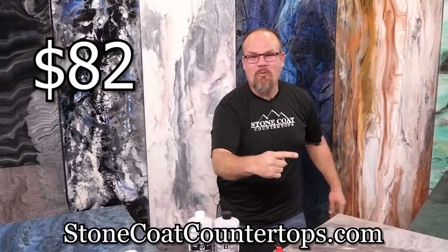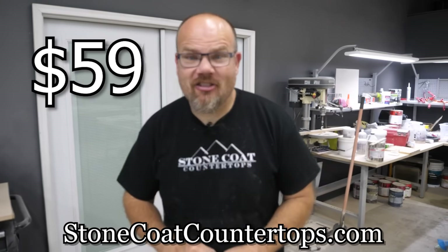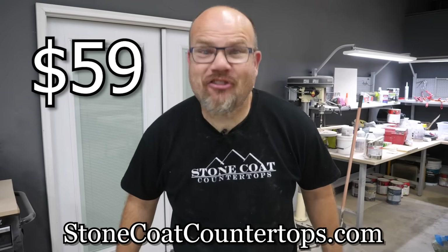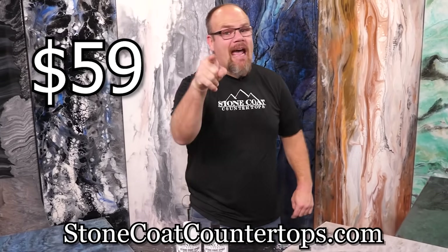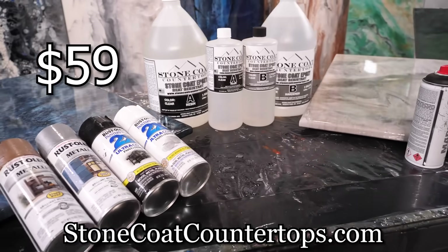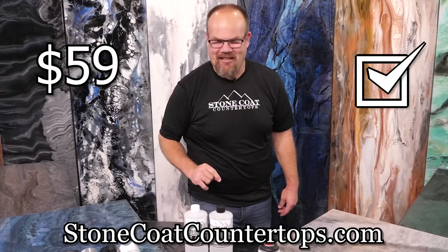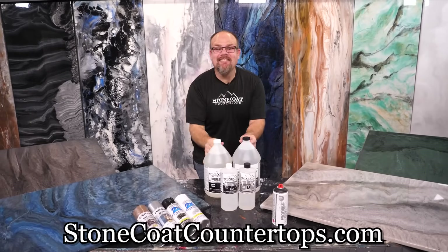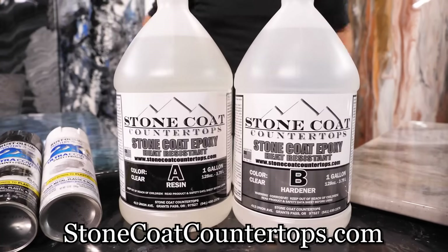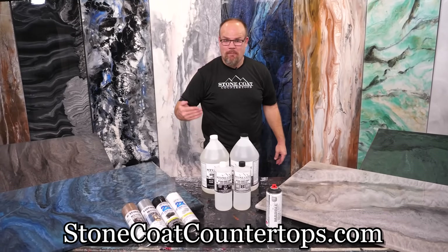But wait, there's more — we're gonna slash that price. You can remodel your countertops for as little as $59. But remember, you need to act fast because these supplies won't last. We've put these kits together at this special price to help you check off the honey-do list. We have the designated kit for your space. If you have an average-sized kitchen, that costs as little as $250.